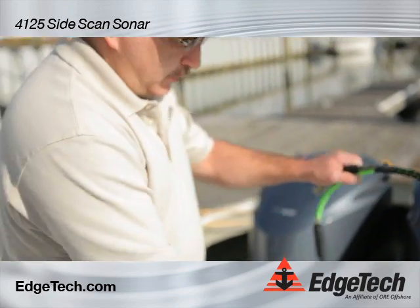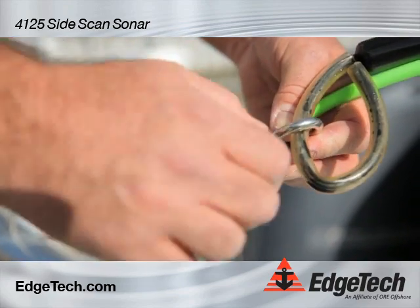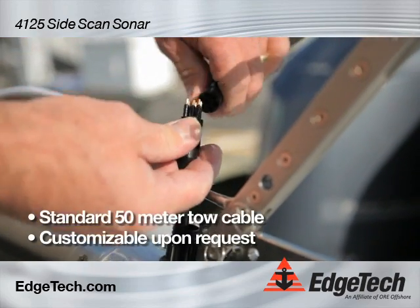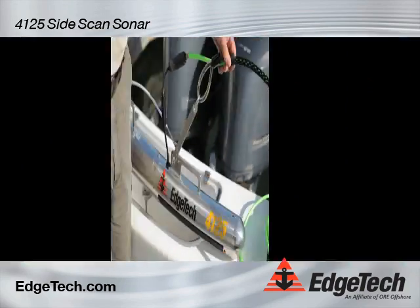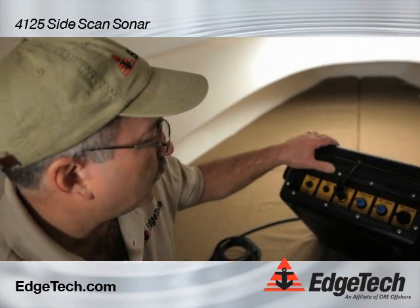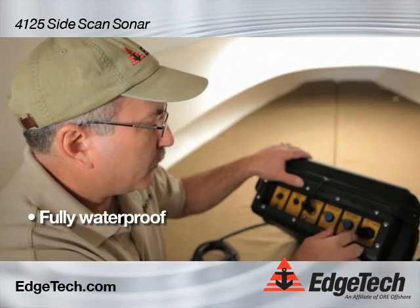Now I'm going to attach the tow cable to the towfish. The first thing we do is attach the safety cable to the tow arm shackle. This cable comes in standard 50-meter lengths; any length can be purchased by the customer upon request. The electrical connection is made with two wet-mateable connectors. Now we're ready to set up the 4125P portable topside. This topside is fully waterproof and the connectors are waterproof as well.